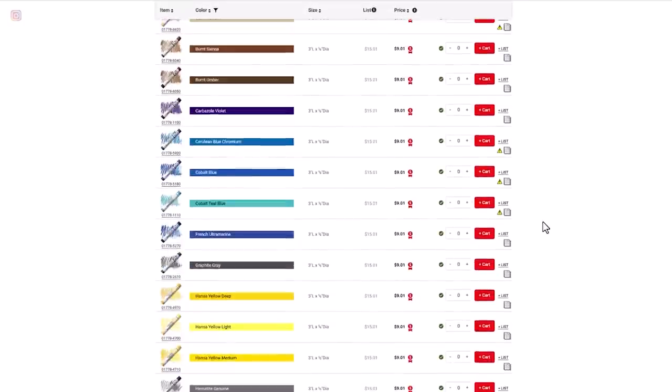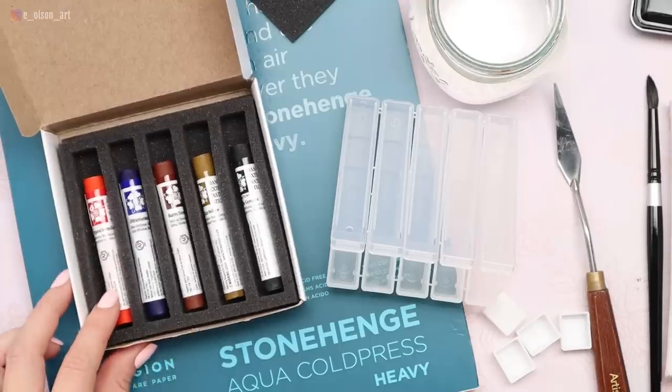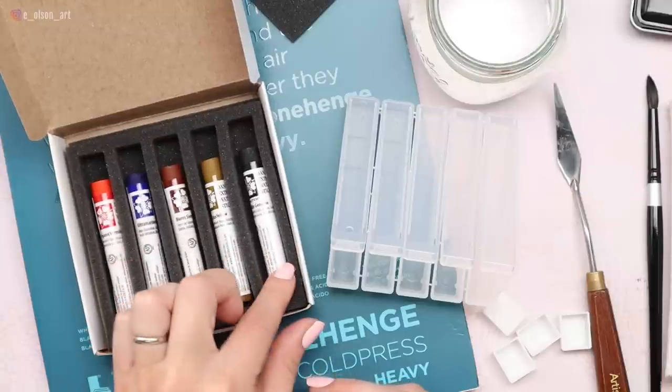I've heard good things about these. Daniel Smith, because they just make incredible products, carries a whole line of 50 colors. So I went ahead and ordered five different colors from the Blick website: Organic Vermilion, Ultramarine, Burnt Sienna, Nickel Azole Yellow.